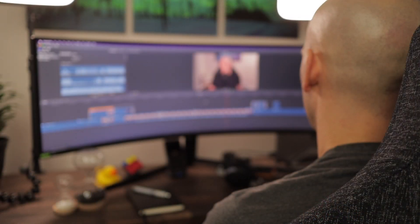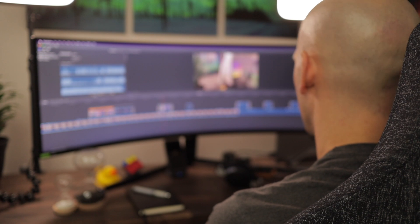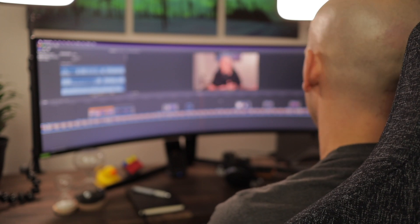I use it for work as a software developer, so I code on this thing for about eight to nine hours a day, and mostly the only other thing I use it for is editing YouTube videos or creating thumbnails — basically design work and editing work for my YouTube channel.